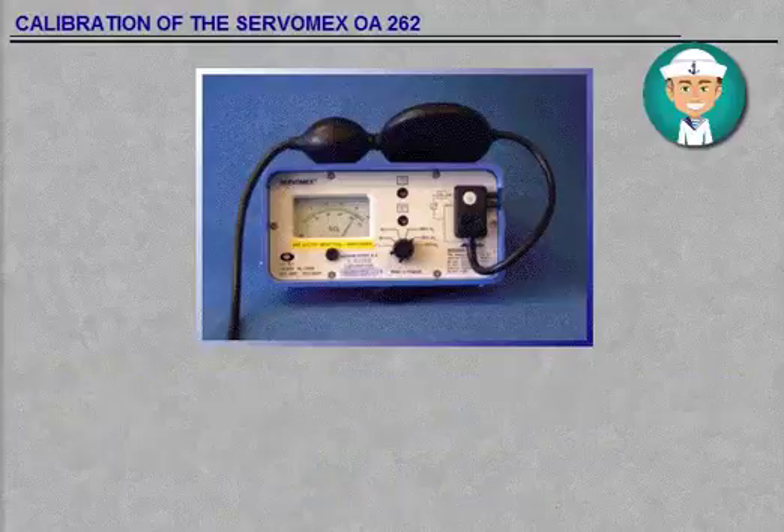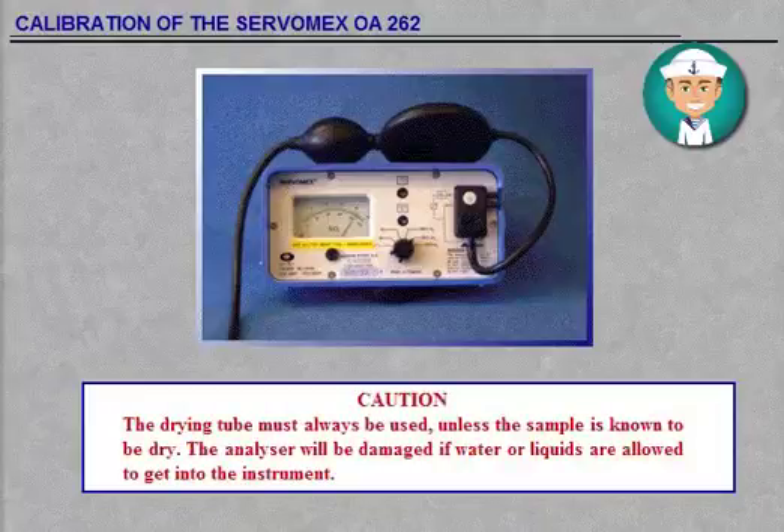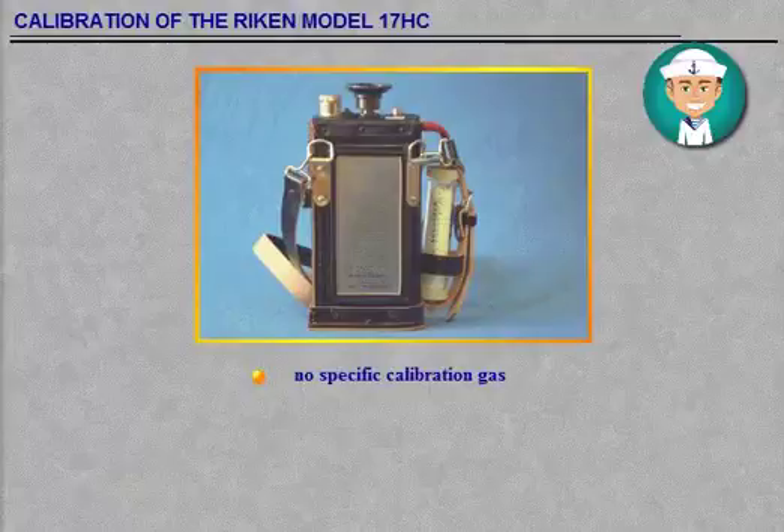Caution: the drying tube must always be used unless the sample is known to be dry. The analyser will be damaged if water or liquids are allowed to get into the instrument. There is no specific calibration gas to be used to calibrate this indicator — just carry out the preparation as already described in the subject Indicator Preparation.